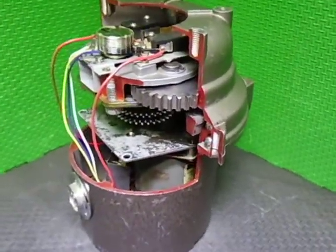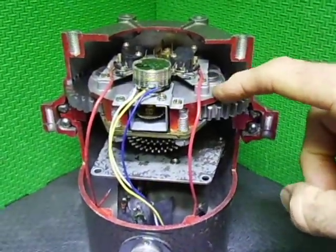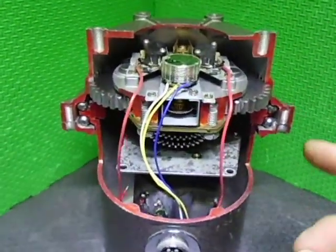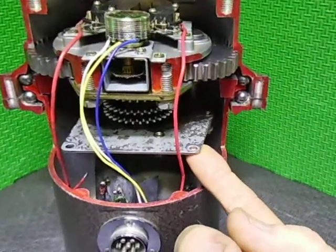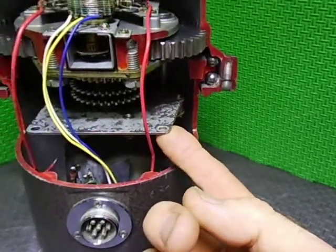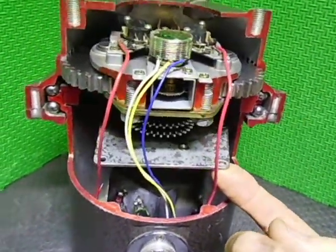The top housing, bottom housing, the top subframe — basically the only thing different is this bottom subframe: it's 1.6mm steel or 1.2mm steel, and it's a different shape for other models where the motor sits in different locations.